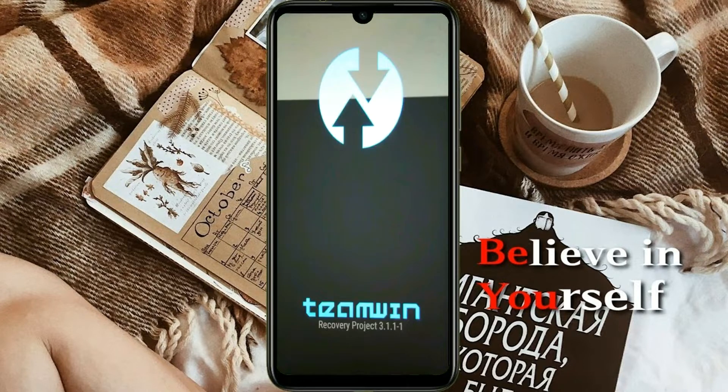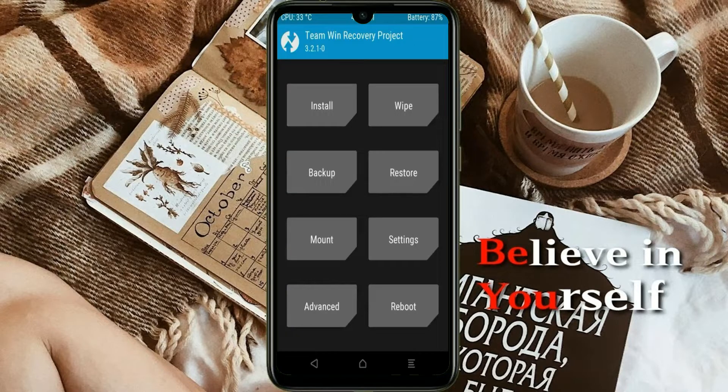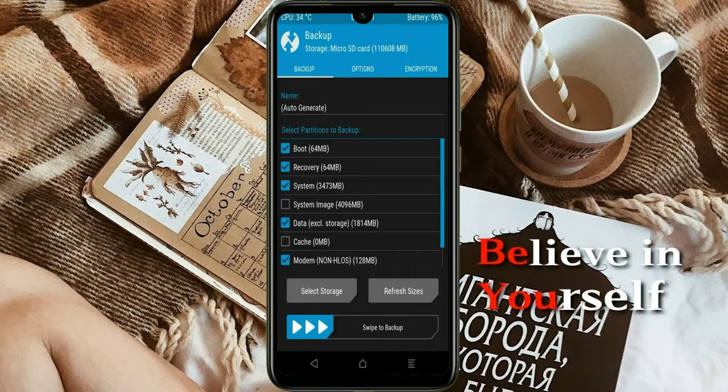Let us boot our device into TWRP recovery mode by pressing volume up and down and the power button simultaneously. Then we have to take a complete backup before we flash the custom ROM. Select backup — we have to choose boot, recovery, system, data, and modem. After selecting this, swipe right to confirm.